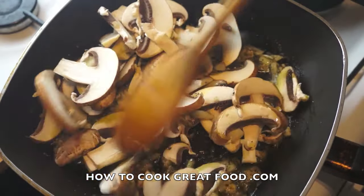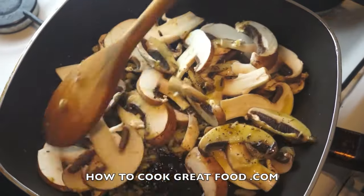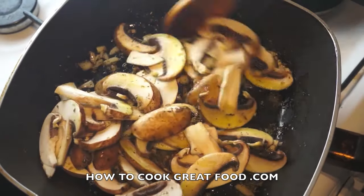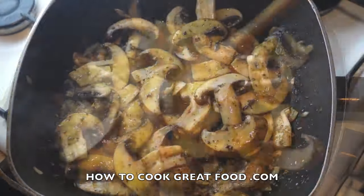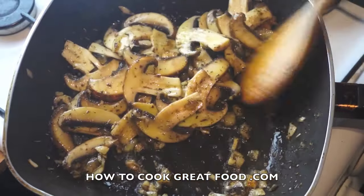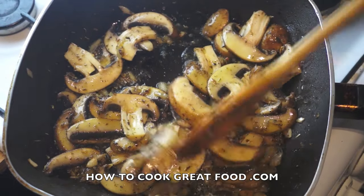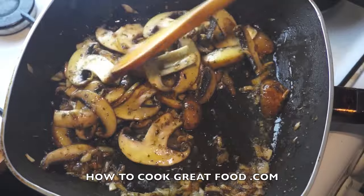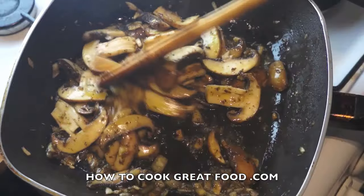Again, just for about three to four minutes. I'm turning the heat up now to get it a bit more lively. Three or four minutes — the mushrooms are cooking nicely, breaking down slightly, getting smaller and releasing a little bit of liquid. All mushrooms do that, some more than others.